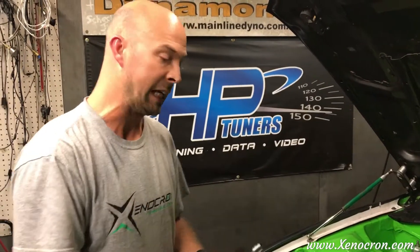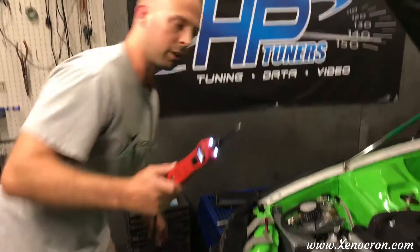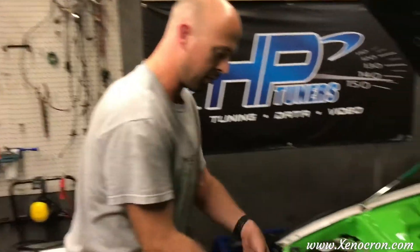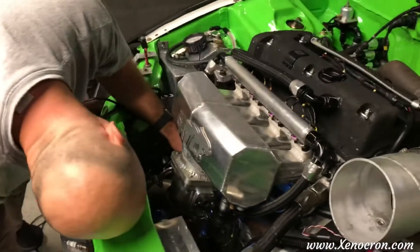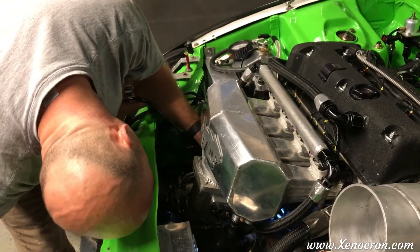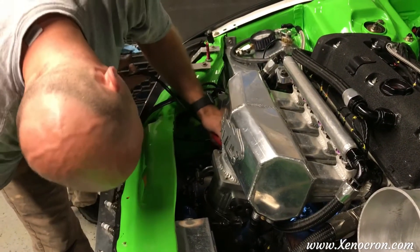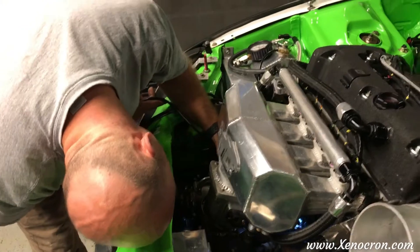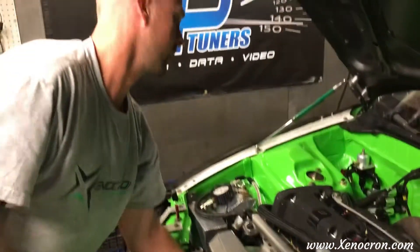We're going to be doing it with the key off. I'm going to be using a power probe to make the car crank, so the ECU is off and the power to all of this stuff is off. We're basically just going to be making it crank with a power probe — a handy little way to do it. Just get your power probe on the starter solenoid blade, hit the positive button, and it will crank.